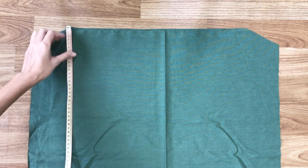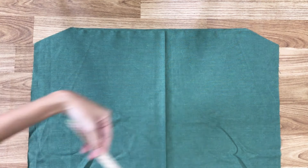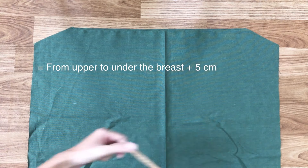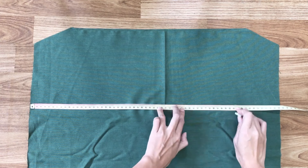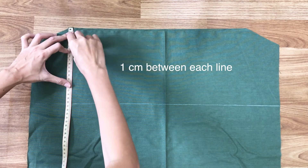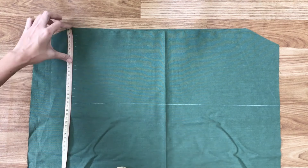I draw a horizontal line at 20cm down from the top. It's the width from your upper to under the breast plus 5cm. Then I draw another line 1cm away from each other to make the shearing after that.